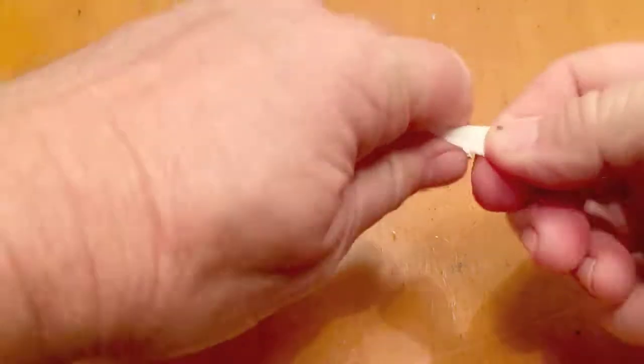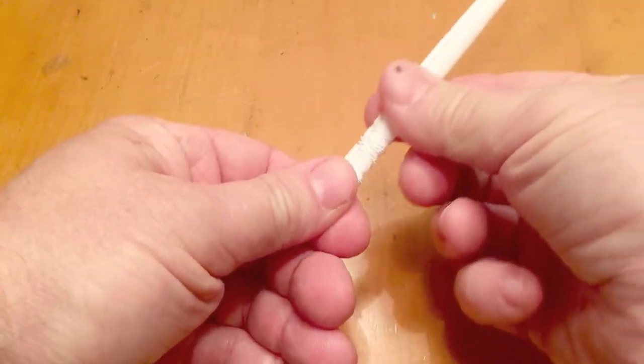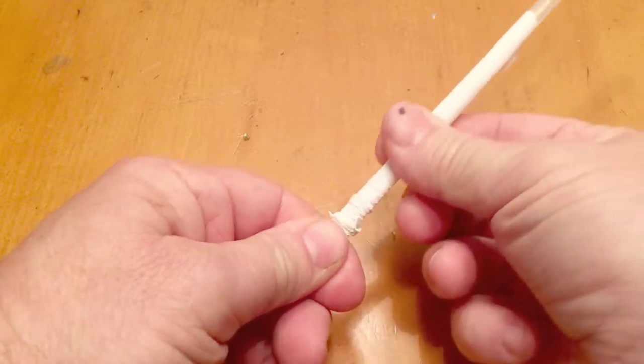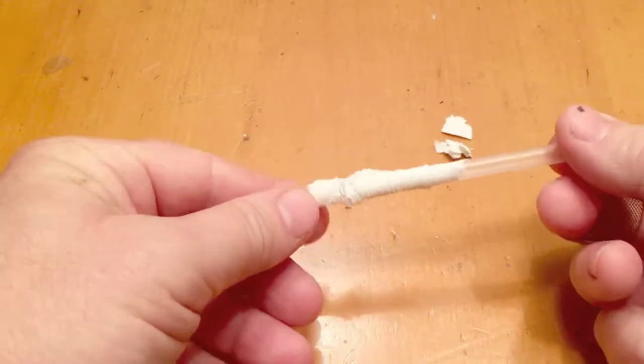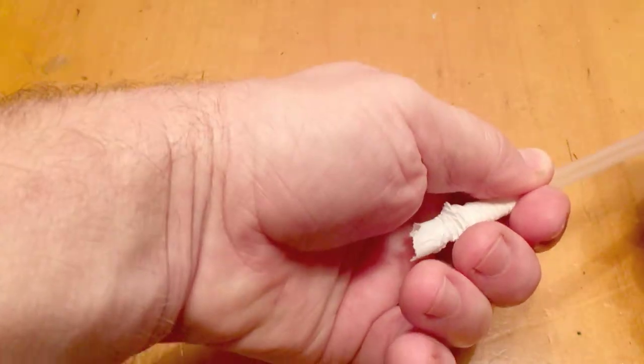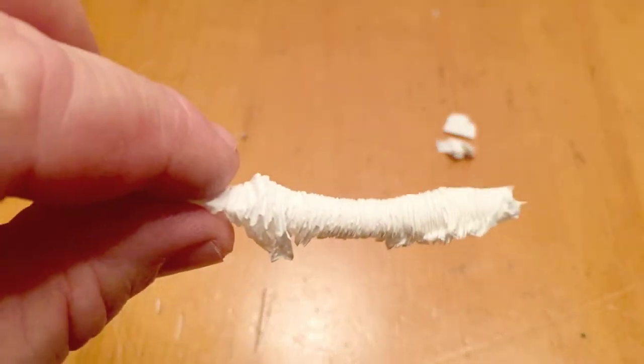First off, you take off both ends of the piece of paper on the straw, and then you start to slide it down by condensing it so it's all the way squished up towards the bottom. Most times you'll find these straws in a restaurant when you're dining. Then you just slide it off the straw, and you've got the crumpled up piece of straw paper right there.